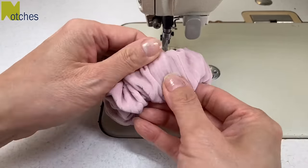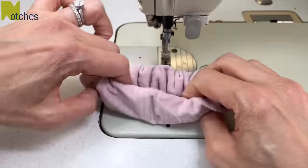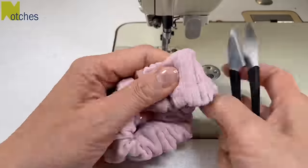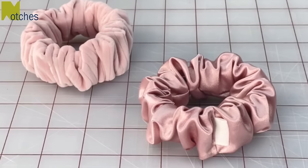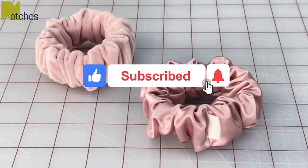Make sure to check out some of my other videos on my channel. You can also find me on Skillshare, where you'll find tutorials on how to properly shorten and hem pants and also take in the waist of jeans — the links for those are in the description below. Thanks again for watching. Until next time, take care and happy sewing!